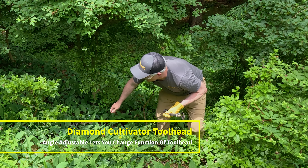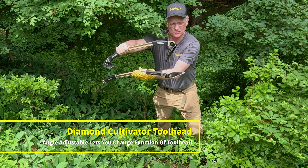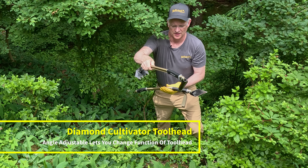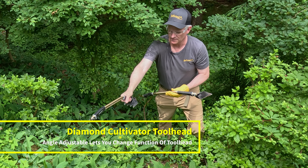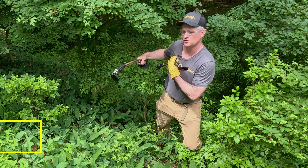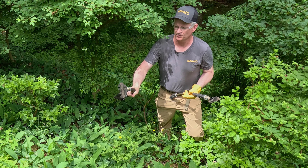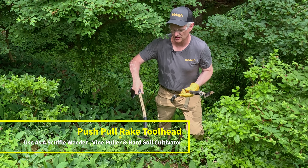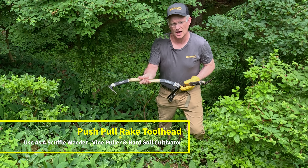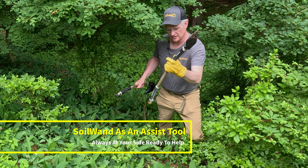This is the Diamond Cultivator tool head, configured in sort of a trowel-based configuration. Because the tool is adjustable, you can change that angle. Here you can see the Diamond Cultivator tool head in more of a precision weeding format where you can come in behind the weed and pull it out, using your body and leverage to get it out. In this case we also have the push-pull rakehole, so you can go for broader areas that don't require precision weeding and use it as a scuffle weeder. So you've got a lot of options in the tool.